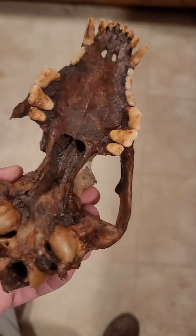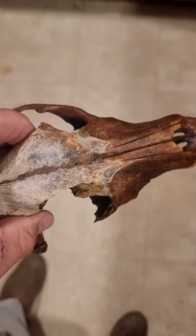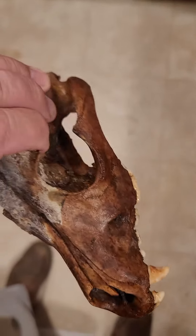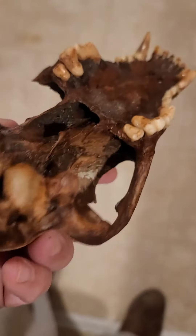This is the dog skull I found earlier this evening. Knocked the dirt off it, soaked it in water, and really didn't do hardly any scrubbing or anything. Hit it with a little bit of water pressure.